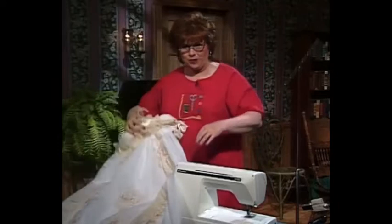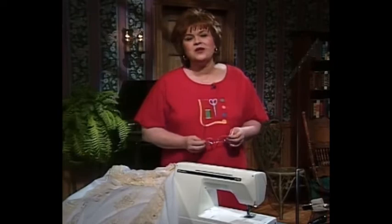I'm so pleased to have as my guest today my very dear friend Sue Hausman, who is the host of America Sews. Now let's go on with this wing needle entredeux work.